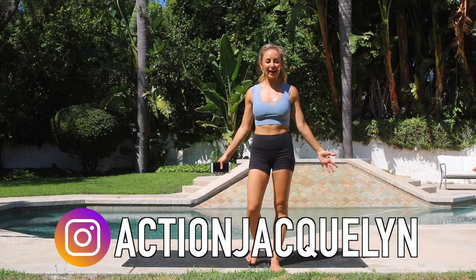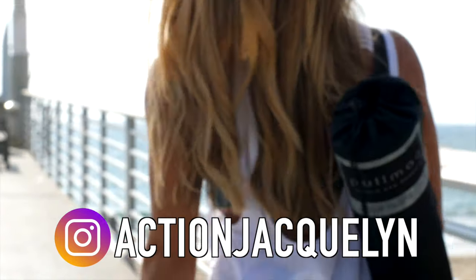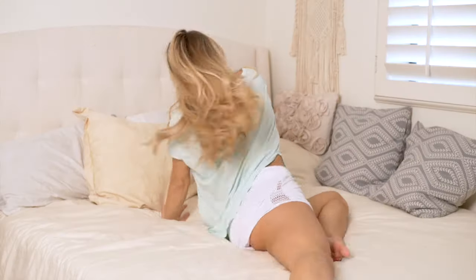Hey babe, and welcome to my channel. I am Action Jaclyn and I help you feel amazing from the inside out through inner strength, inner confidence, and inner peace.